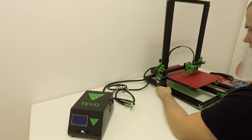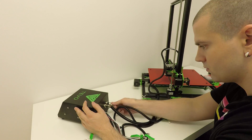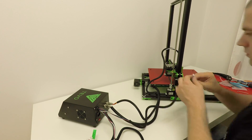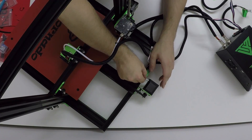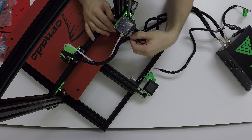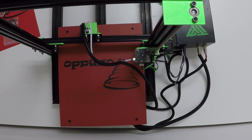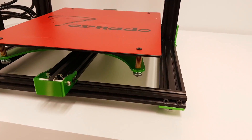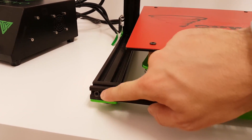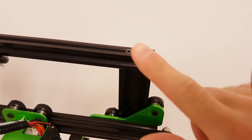Next part is the cable installation. There are two main plugs — one for the hot end and one for the heated bed — and they are physically different so you can't plug them wrong. All other cable ends have a label so you can't miss it: the I plug goes to the back of the frame, E plug goes to the extruder, and X plug goes to the X carriage. Now put the printer on a flat surface, make sure all feet are resting on the table evenly, then recheck all the frame screws on the front and back and make sure they are nice and tight — and don't forget the top ones.